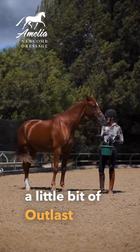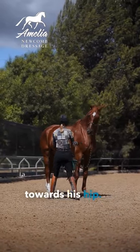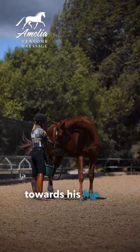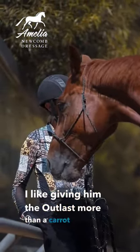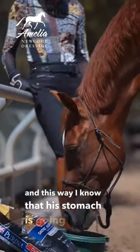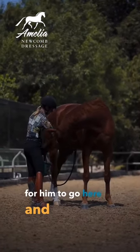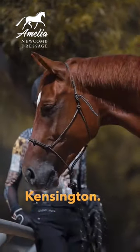So I have a little bit of Outlast in my bucket here, and what I'm going to do is step around towards his hip — I want him to stretch his neck down and towards his hip. You can see he's a little stiff. I like giving him Outlast more than a carrot because it doesn't have as much sugar, and this way I know his stomach is going to feel good during the ride. Come on, you got to get your Outlast — good boy, Kensington.